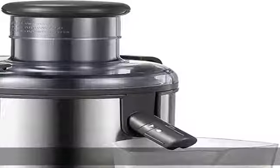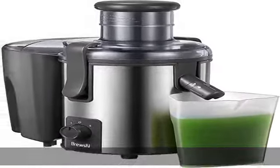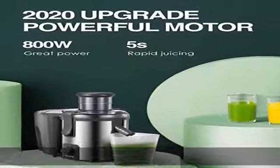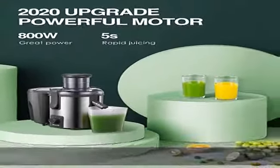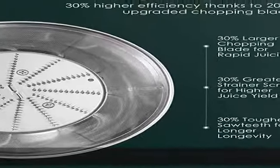Easy to clean and assemble. Carefully designed food-grade parts and easy-to-detach structure mean it can be easily cleaned in the dishwasher or hand washed with the included professional brush. No-drip design keeps your countertop clean with no mess of juicing.